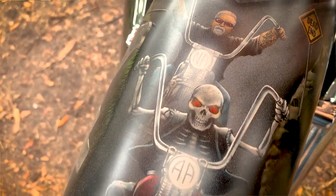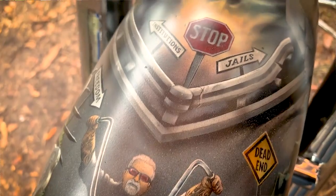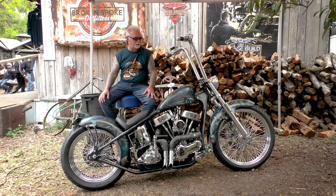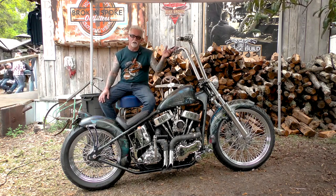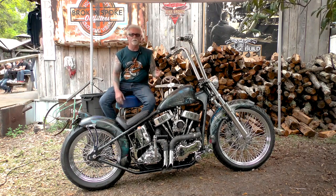I put custom bars on it. I don't like wires and cables all over the place, so you can see there's nothing in the way here. I went to Hog Halters and bought lower legs, got my trees somewhere else, and I have a hydraulic clutch, open belt. I have a sprocket on here. I made it like old school, new school — put some new things on it.